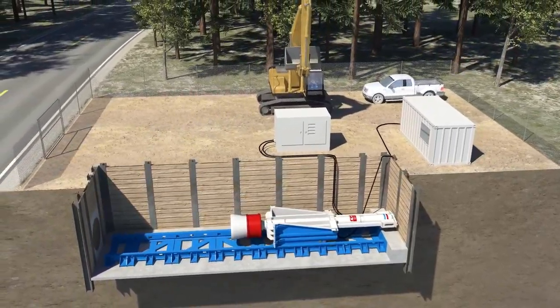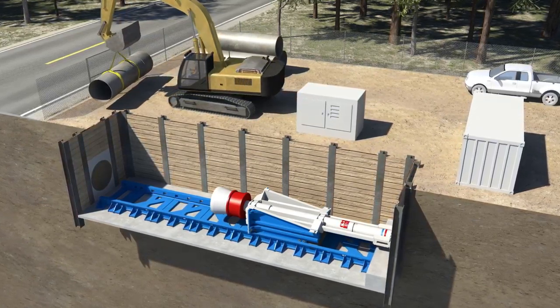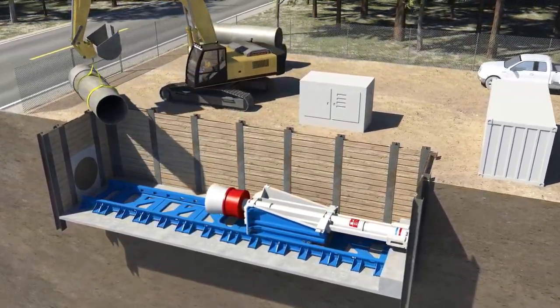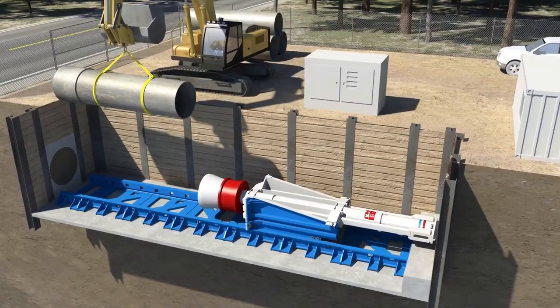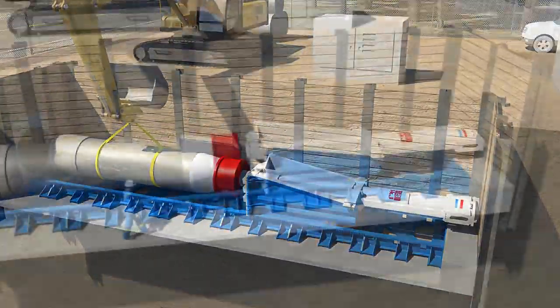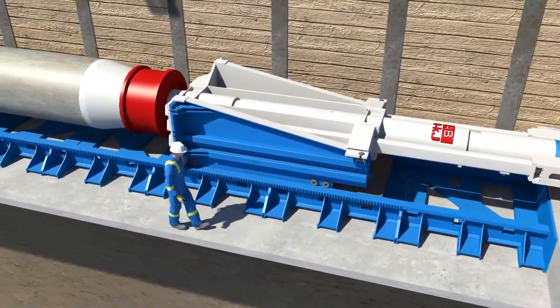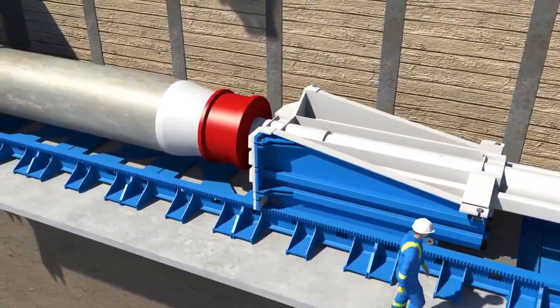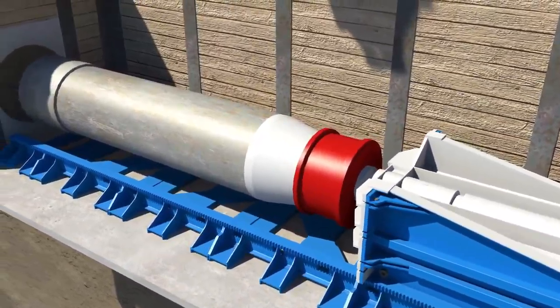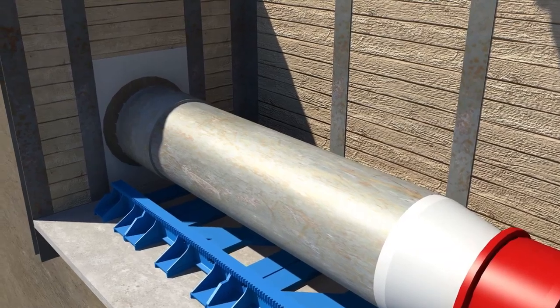With the HydroHammer setup complete, pipe installation can begin. The first piece of pipe, outfitted with the appropriate drive shoe, is placed on the rails. The HydroHammer is positioned and begins driving the pipe into the ground. The hammer strikes the pipe with ultra-high energy and is accelerated to tremendous velocities that shear the soil and eliminate skin friction resistance. This decreases soil setup time and allows the pipe to be driven more efficiently.